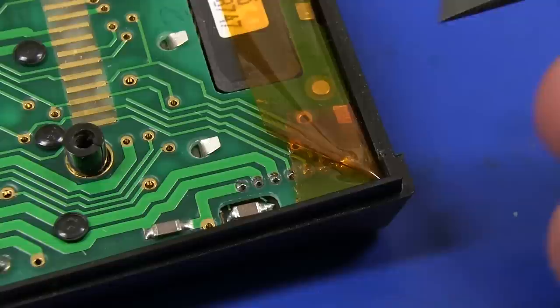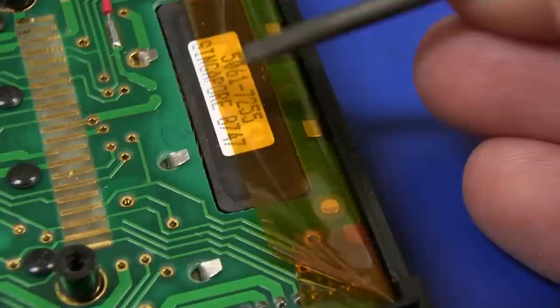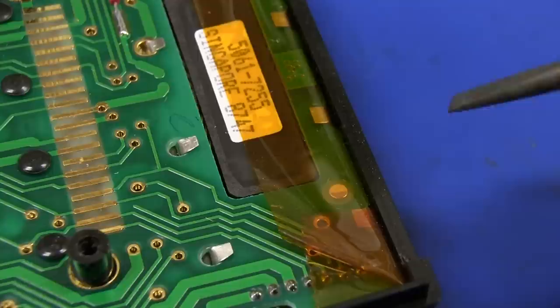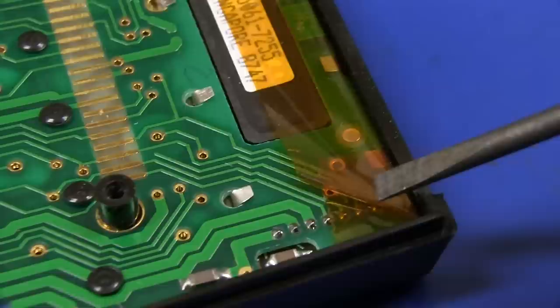I spy a secondary board down there for the LCD. Obviously these tabs here are holding that LCD module in place along there. That'd be the part number for the LCD module itself. Date code — there we go — 47th week of 1987, so that confirms when that module would have been manufactured, and the date code on the main chip is very similar as well. There's also an extra cap soldered down to that board down in there.